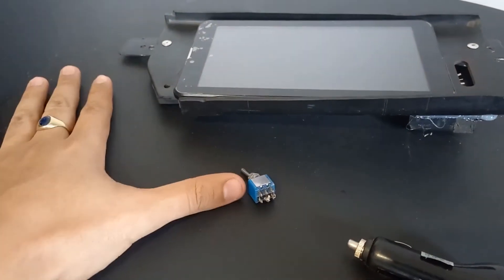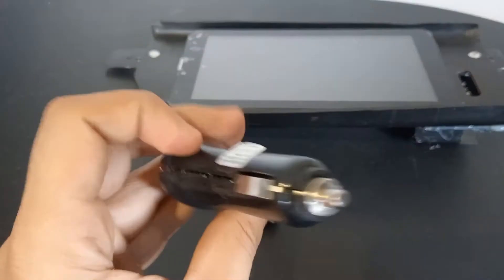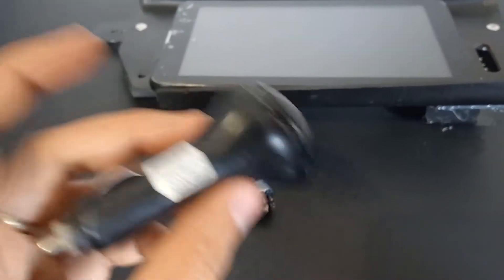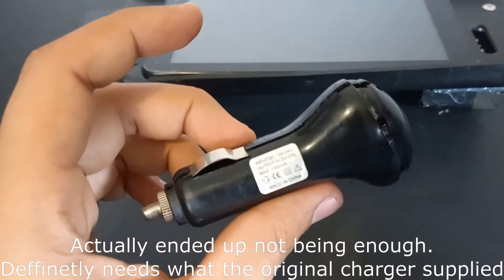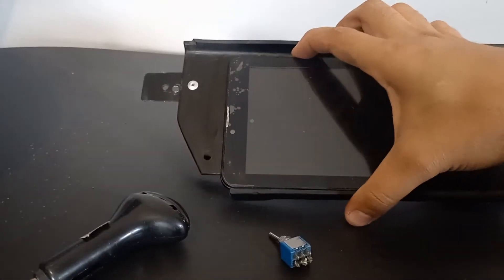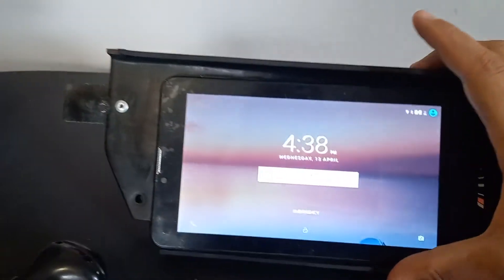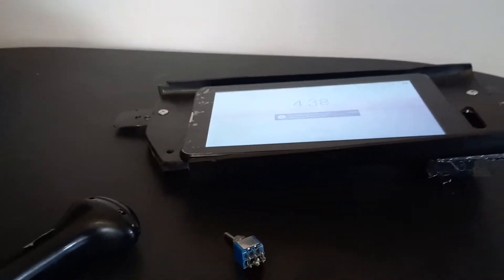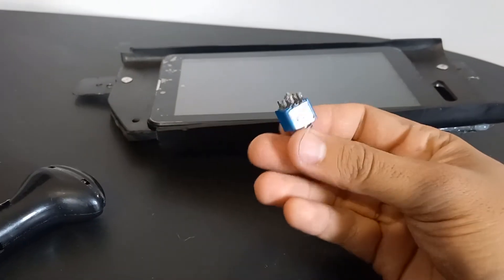To power the tablet I need 5V at 2000mA. I have a 5V 1500mA charger here — not quite 2 amps but 1.5A should be fine, just a little slower to charge. The battery is not lasting as long as I hoped — I wanted at least two to three days on standby but right now it's already depleted.